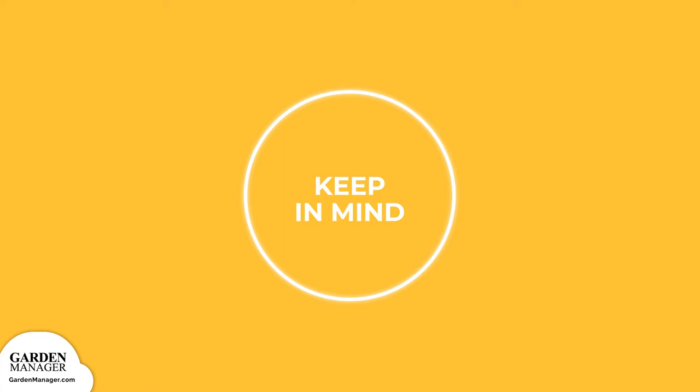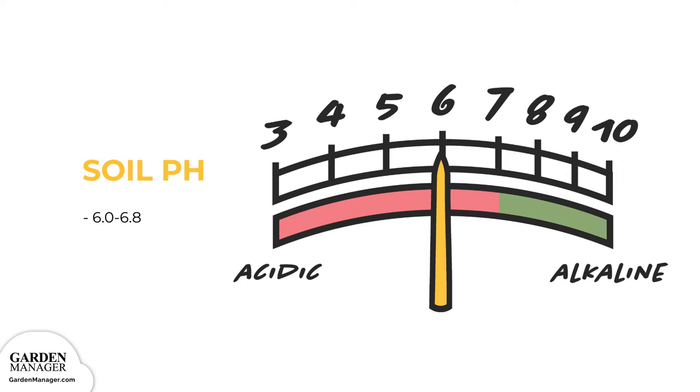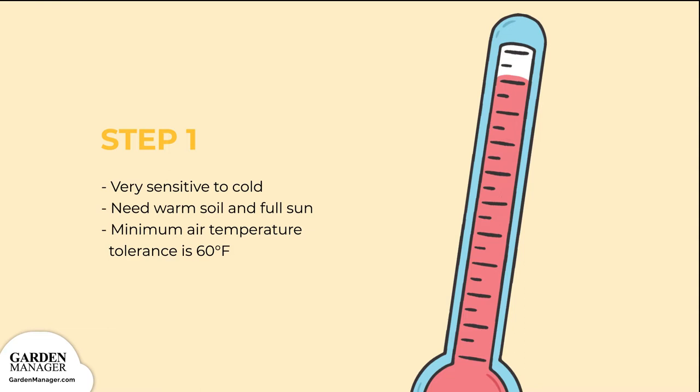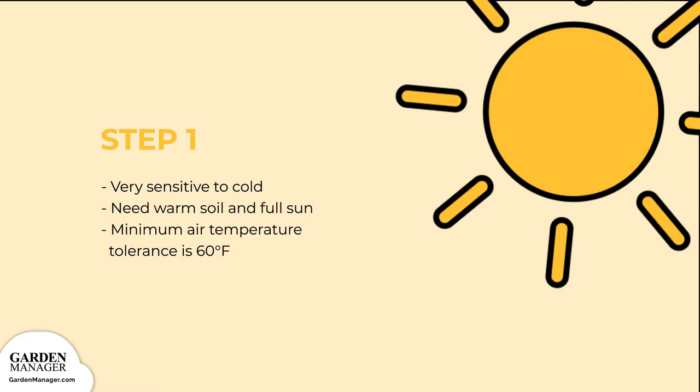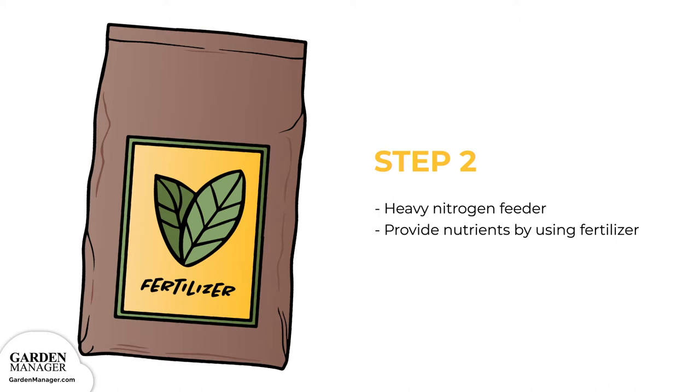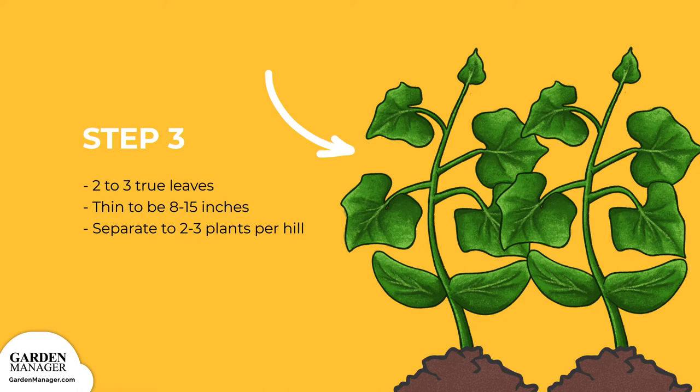Cucumbers prefer soils with a pH of 6.0 to 6.8. Cucumbers are very sensitive to cold, so they need warm soil and air, as well as full sun. The minimum air temperature tolerance is around 60 degrees Fahrenheit (15 degrees Celsius). Cucumbers are a heavy nitrogen feeder, so provide them with nutrients by using enough fertilizer. When the plants have about 2 to 3 true leaves, thin them to be 8 to 15 inches (20 to 38 centimeters) apart in rows, or separate to 2 to 3 plants per hill.